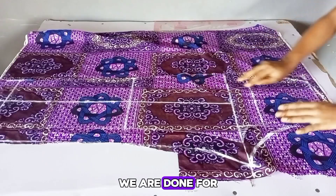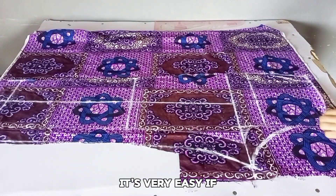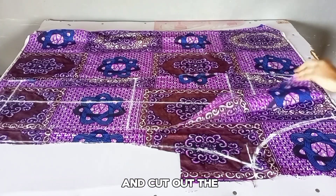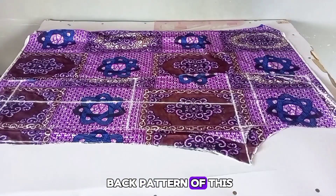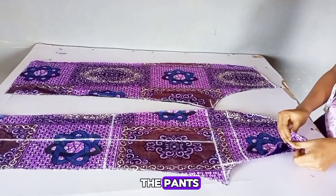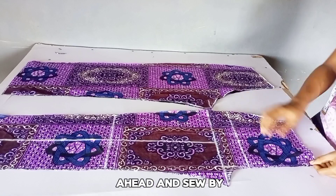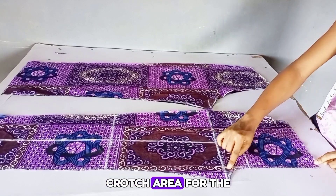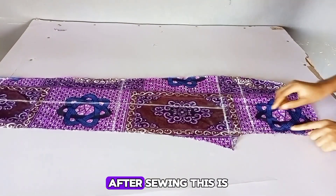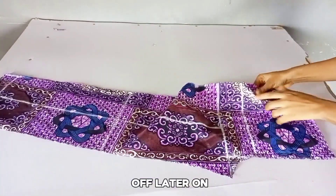So this is what we are going to trace out, and I'll go ahead and cut out the back pattern of this pant. This is the front bodice of the pant — I have two pieces, and I also have two pieces for the back bodice. Next, we're going to sew by half inch on the crotch area for the front pattern only. After sewing, I made sure to sew it twice so it doesn't tear off later on.